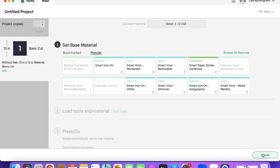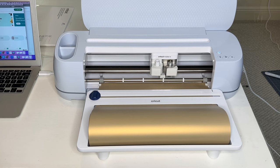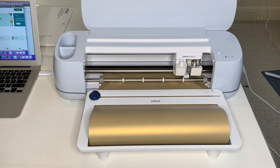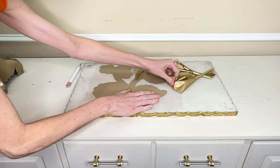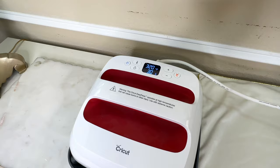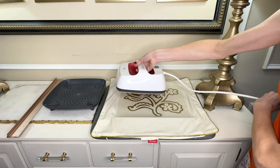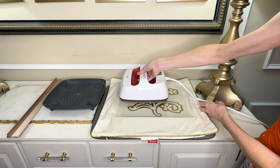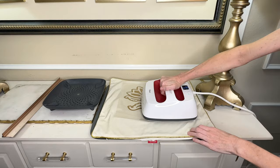I selected my material — smart iron-on vinyl — and always choose More on the pressure. I hit the flashing arrow button to load my material into my Maker, then hit the flashing Start button to begin cutting. Once done, I hit the arrow again to release my material, then weeded away the excess iron-on vinyl. I heated my Easy Press to 330 degrees and set the timer for 30 seconds, measured my pillow, placed the decal in the center, and pressed the Easy Press over it. I shifted and repeated a few times to ensure all parts of the vinyl were heated properly, then removed the protective covering.